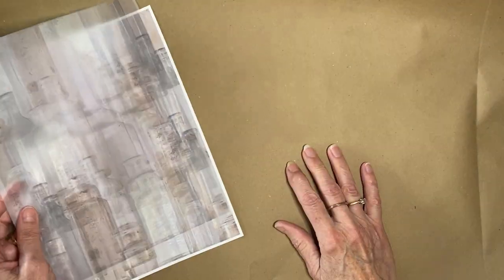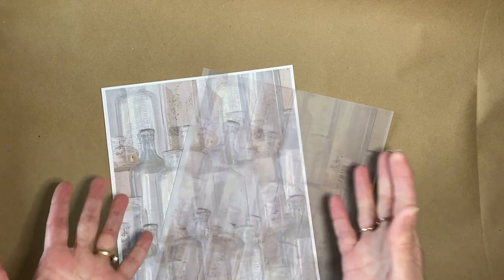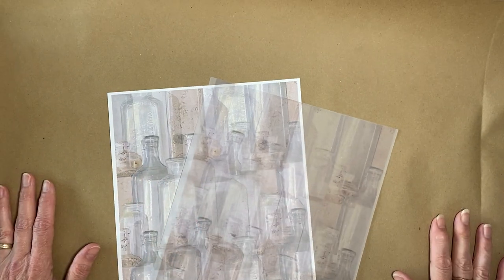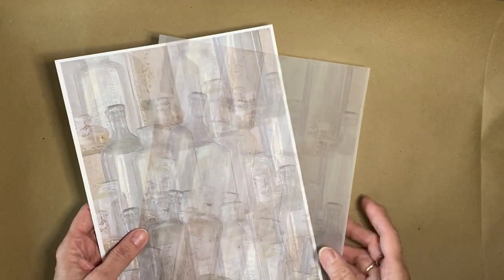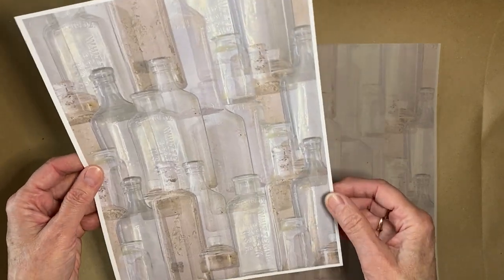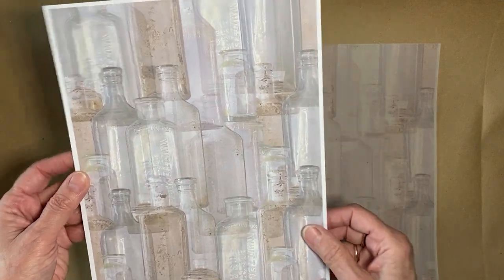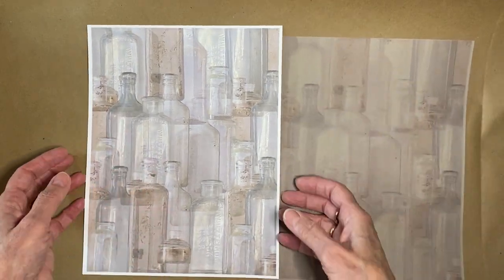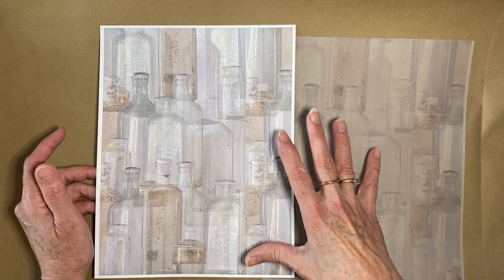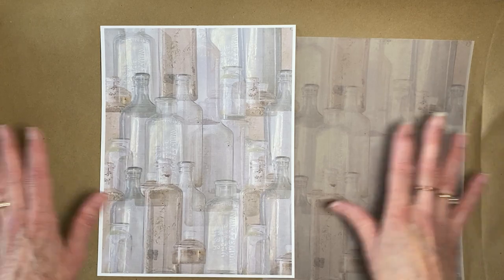I spent the day playing with all my bottles. The first thing I did — I've been learning how to use my Cricut Maker more, Adobe Photoshop, and Adobe Illustrator. So I've been practicing using all those things, and this was a perfect project for it. I took all of my bottles, photographed them, removed all the backgrounds so they'd be clear again, and then started collaging them in Adobe Illustrator. I just love how they turned out as a background paper. I want to do more collages incorporating them with other items, but right now it was all about bottles.